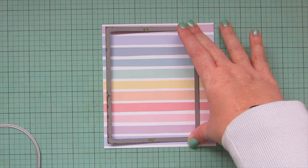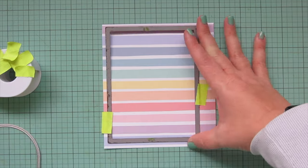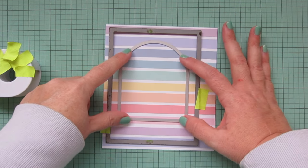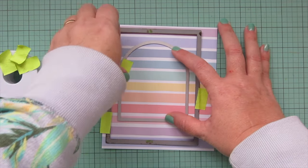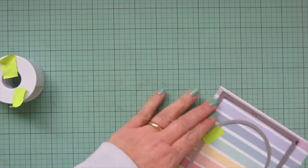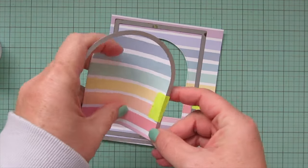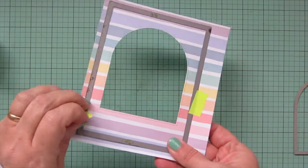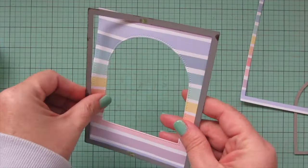I'm trimming down that original piece of pattern paper with the large stitch rectangle stackables, taping it into place, then die cutting the outer piece of the Secret Garden window. I'm taping that into place so it doesn't shift since I had it lined up just where I wanted it. Once I run it through it gives me this center piece which I can save for another project, but today I'm just using the outer piece that has the window cut out.